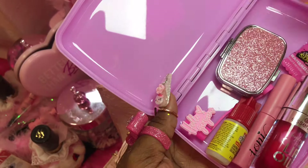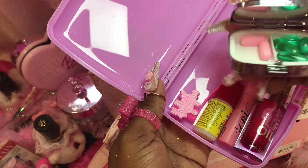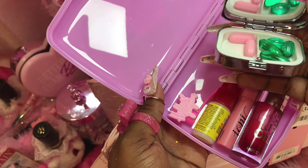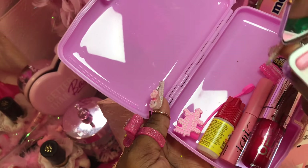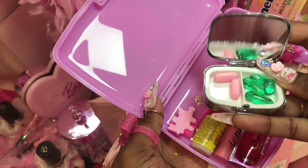And then in here — this is like my Advil, medicine, and Pamprin. That's what's in here, and it's cute — it has a little mirror right here too! Super cute. You see me, girl?